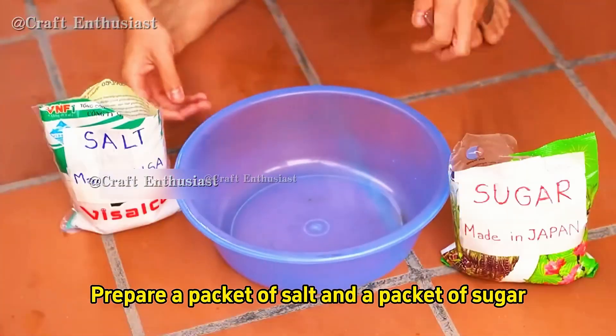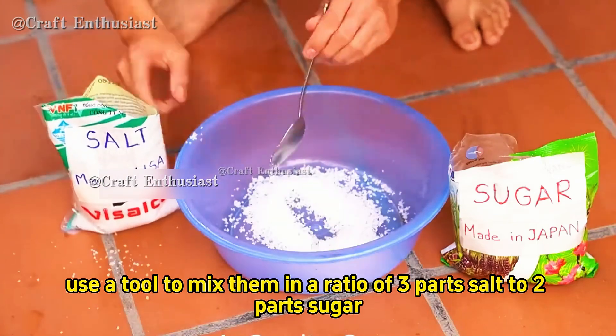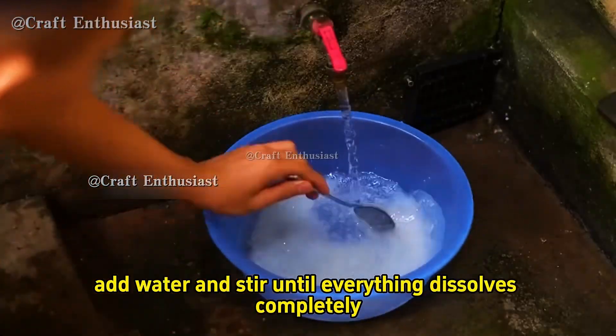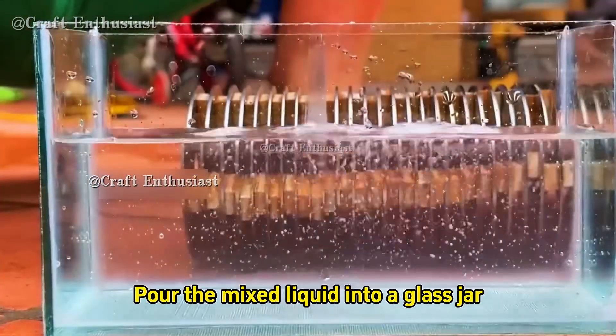Prepare a packet of salt and a packet of sugar, then mix them in a ratio of three parts salt to two parts sugar. Next add water and stir until everything dissolves completely. Pour the mixed liquid into a glass jar.